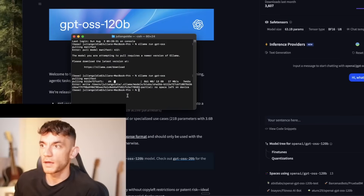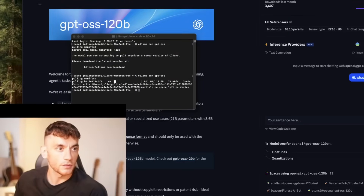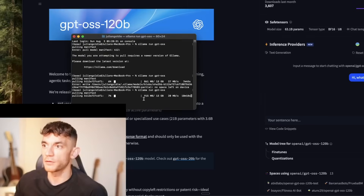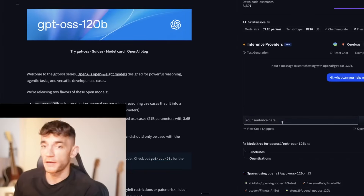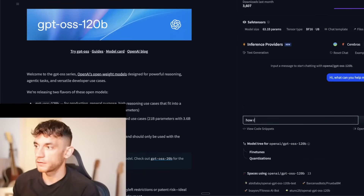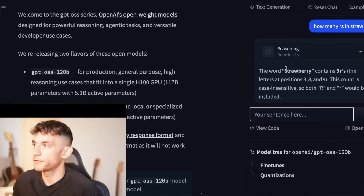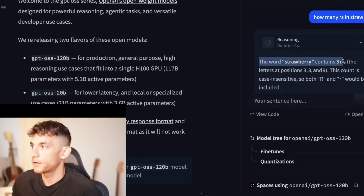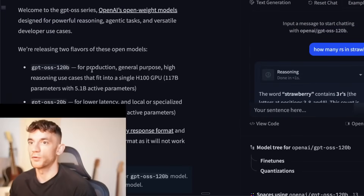LM Studio ran out of space and had an error — fixed that and it's retrying. Let's test the strawberry test on Hugging Face to check reasoning capability. We asked: 'How many R's in strawberry?' It responded that the word strawberry contains three R's — one, two, three. The reasoning is not bad, better than previous paid versions of ChatGPT.